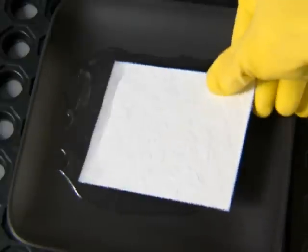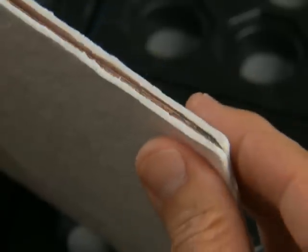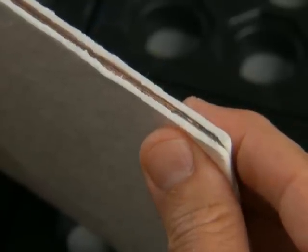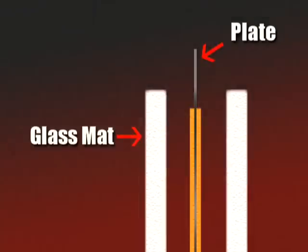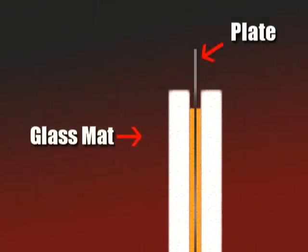While this added durability is essential, even more critical is how well glass mats absorb the battery acid. Without enough acid, batteries will quickly dry out and fail. Our glass mats have an extremely high absorption rate, which suspends the acid within the material fiber and holds it tight against the power plate to optimize performance.